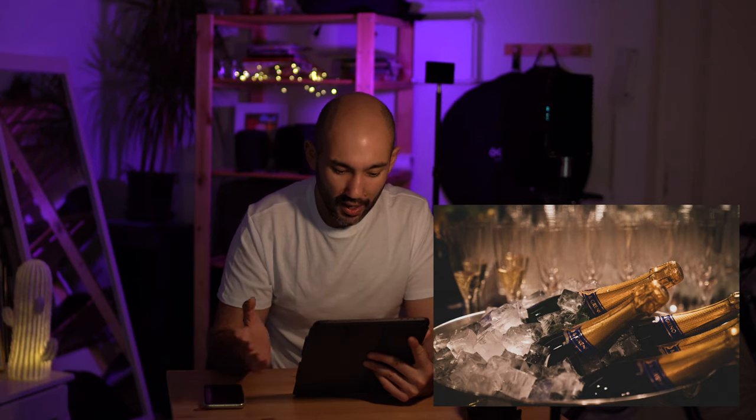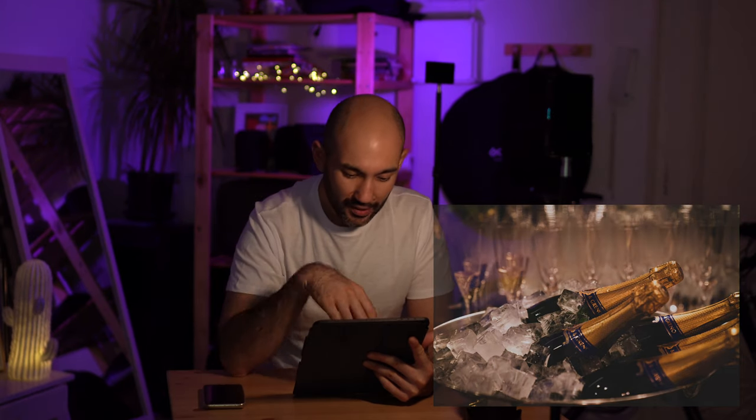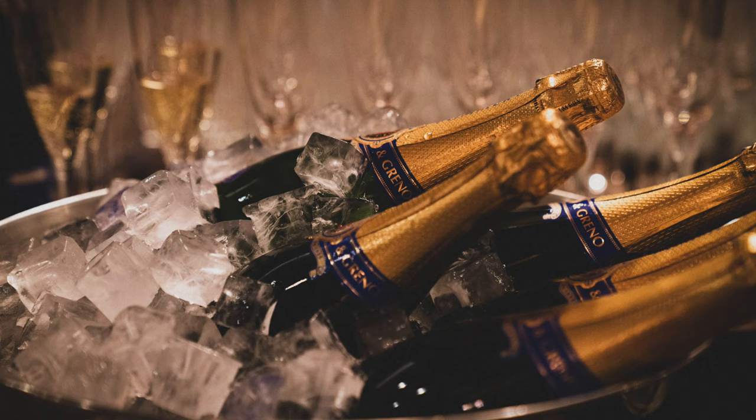Another example: bottles of champagne. I shot this at 70mm with a wide aperture of f2.8, and you can see how beautiful and creamy the background is. This is amazing for wedding photographers, headshot photographers, and portrait photographers. Look at these details — very very sharp and very beautiful photo. What can I say — this lens is just amazing.